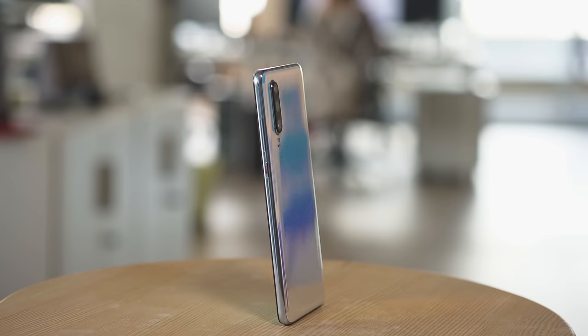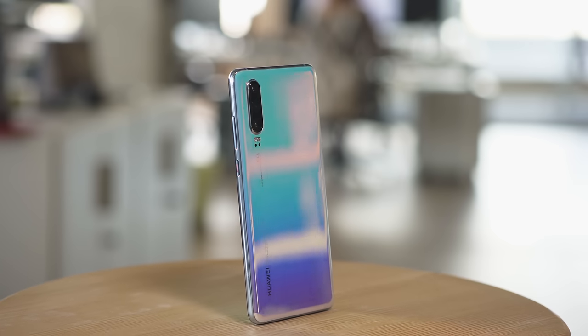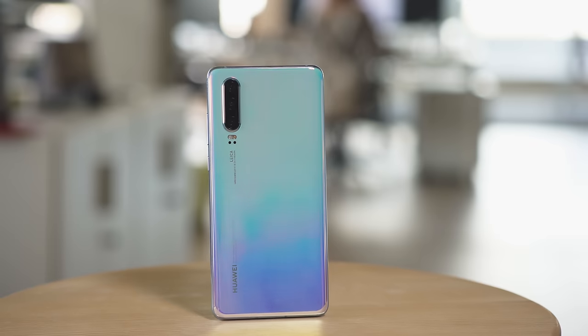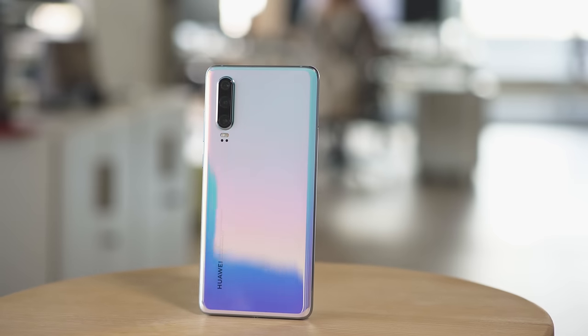The Huawei P30 is made from Gorilla Glass with an aluminum frame, pretty typical for a flagship these days. As you'd expect from Huawei, there are plenty of brilliant color schemes to choose from. Ours is called Breathing Crystal, and it's gorgeous — you can see multiple hues reflected in the shiny finish. Unlike the P30 Pro, the P30 only has an IP53 rating for dust and splash proofing, not full water resistance, so it can handle some raindrops, but better not drop this phone in the pool.